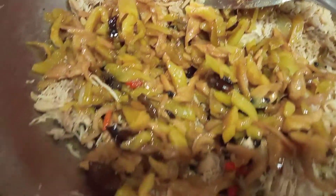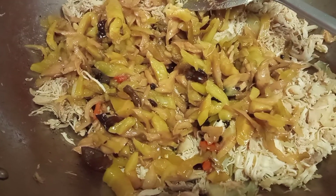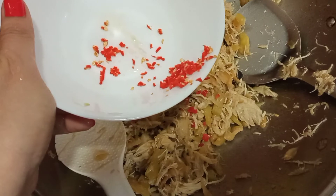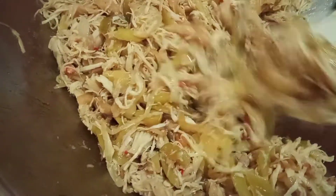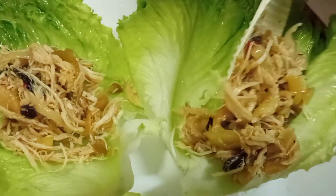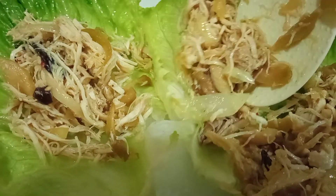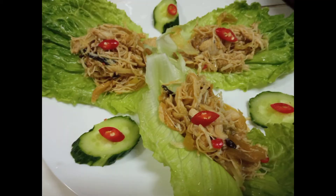And we will just mix all together yung ating ingredients. Ready na yung ating chicken salad with mixed pickled vegetables. Wash lang po natin yung ating lettuce.